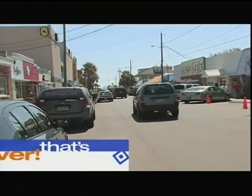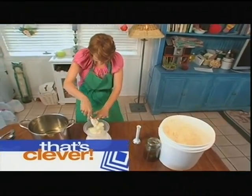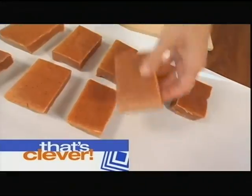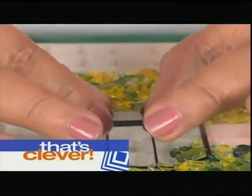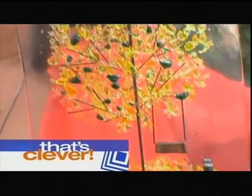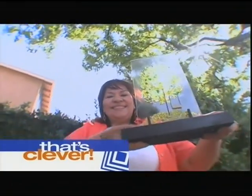Coming up, we step into this crafter's Georgia kitchen. She combines organic vegetables with a mixture of oils to raise the bar on handmade soap. But first, this artist from California gets into the swing of things with a fused glass design that really makes a stand. Next on That's Clever.